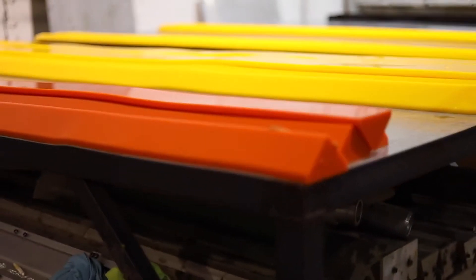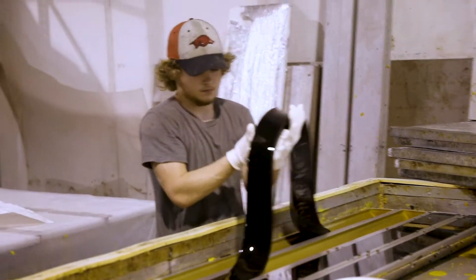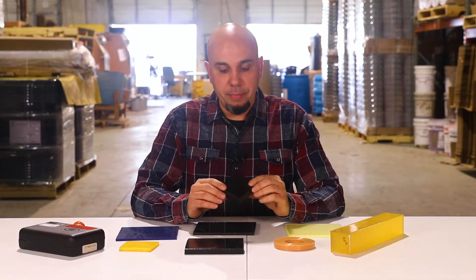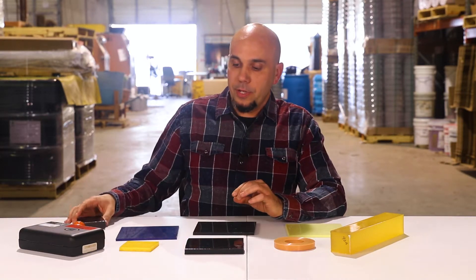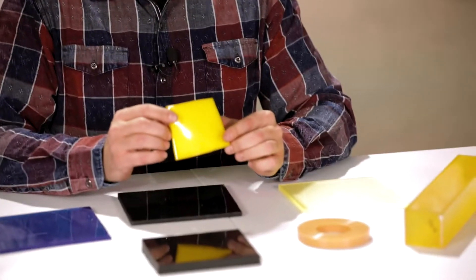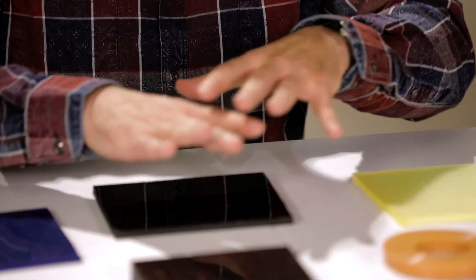The durometer is the hardness of the polyurethane. At PSI Urethanes we offer a wide range of durometers. Going from the high end, we can do a 70 Shore D — this is about the hardness of a hard hat. We can also go as low on the duro scale as a 25 double O, which is about the hardness of a shoe insert.